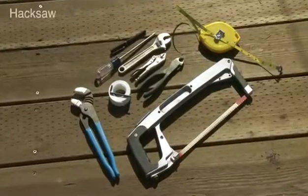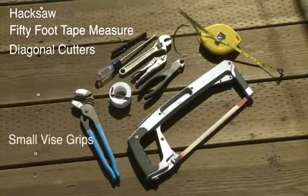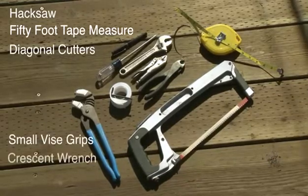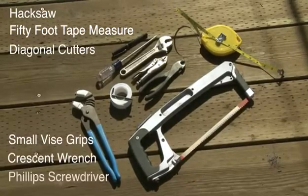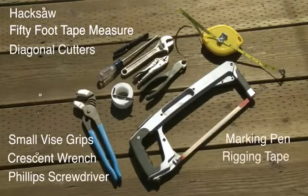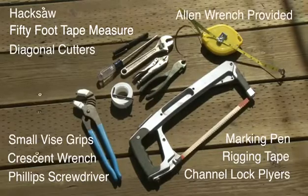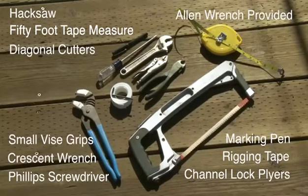A hacksaw, a 50-foot measuring tape, diagonal cutters, small vice grips, a crescent wrench, Phillips screwdriver, a marking pin, a roll of rigging tape, and a pair of channel lock pliers with the jaws covered with rigging tape. A small allen wrench is also included in the kit and is provided for the clamp on the foil.